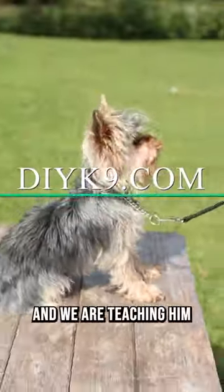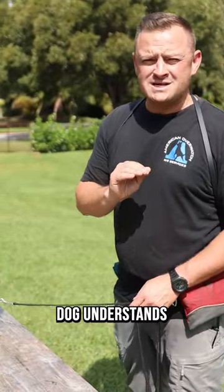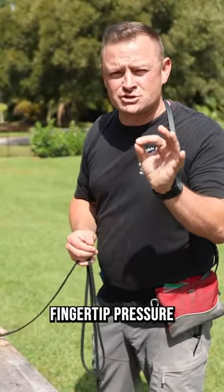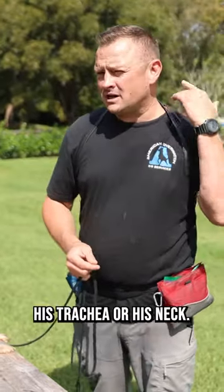Mr. Snoopy here is about a seven month old Yorkie and we are teaching him leash pressure. It's vitally important that this dog understands leash pressure and is what we would call fingertip pressure responding, so he doesn't try to fight the leash pressure and damage his trachea or his neck.